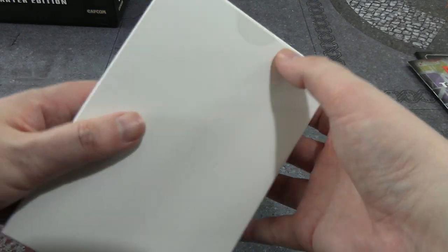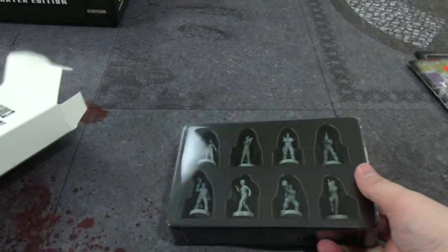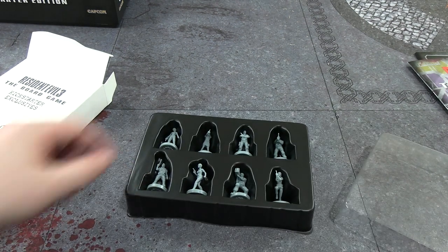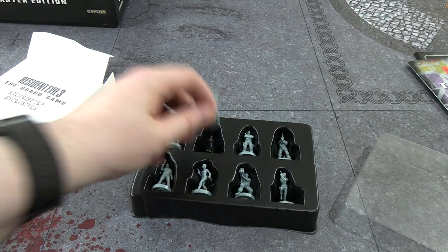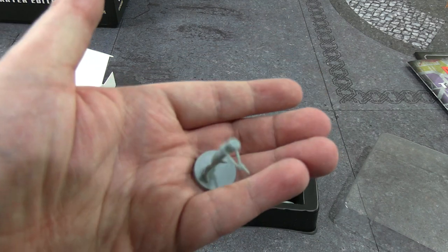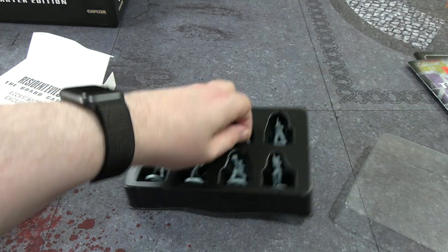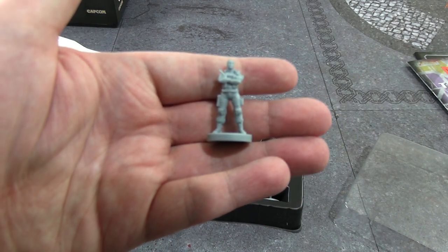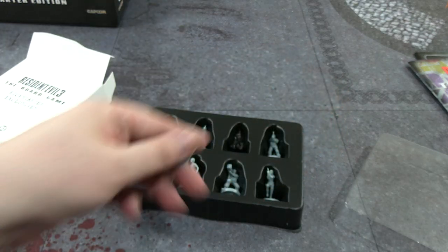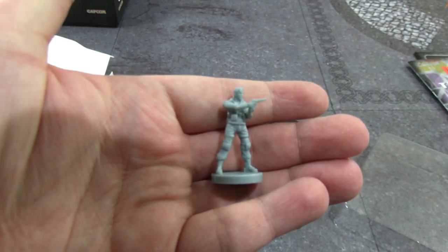Let's take a look at the Kickstarter exclusives. I believe these are Jill in alternative costumes and some alternative miniatures, maybe even additional playable characters. There's Jill in her dress suit — that's one of the unlockable costumes for sure. That's her in her cop uniform, like a stereotypical traffic cop. Then there's alternative costume soldiers — it's hard to tell unpainted. I think that's Carlos wielding a magnum; I can tell by his hair.